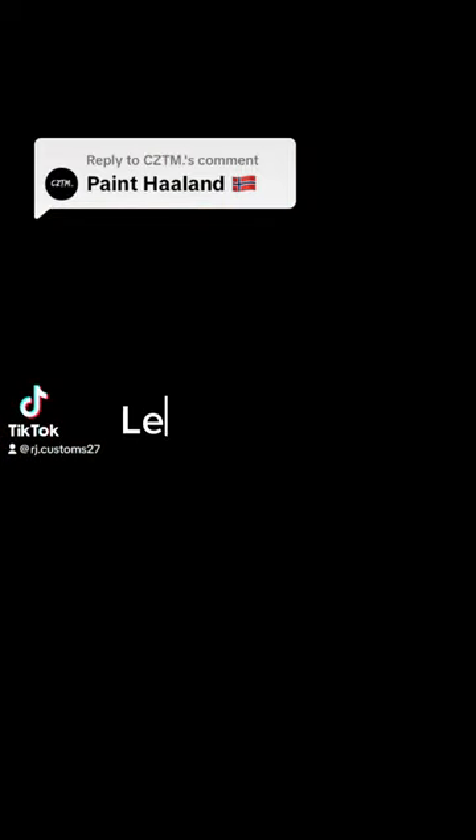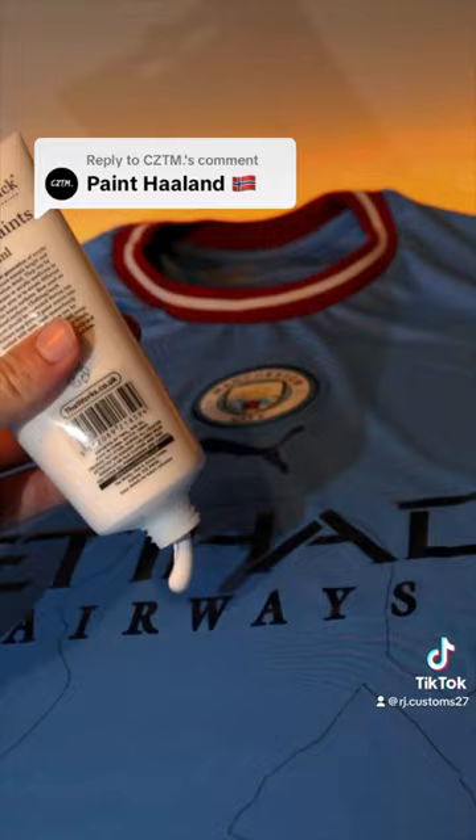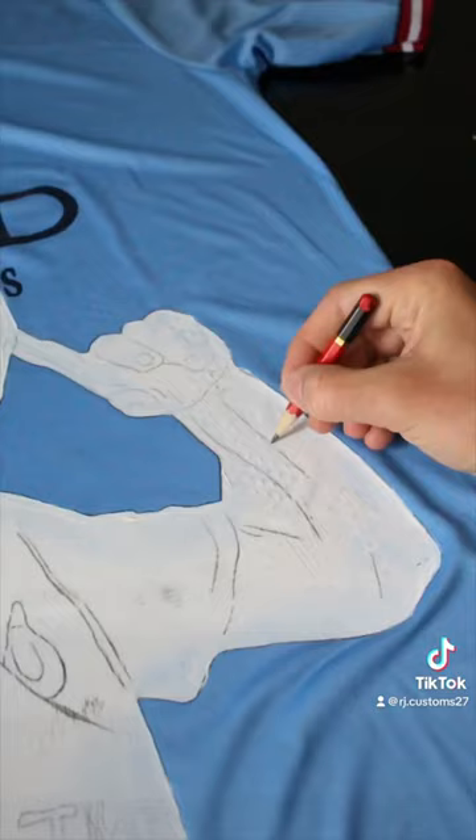Paint Haaland, let's try it. So I started by sourcing this year's Manchester City shirt and then coating it three times to give me a white base.